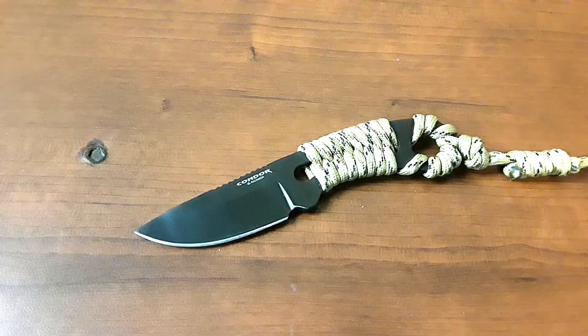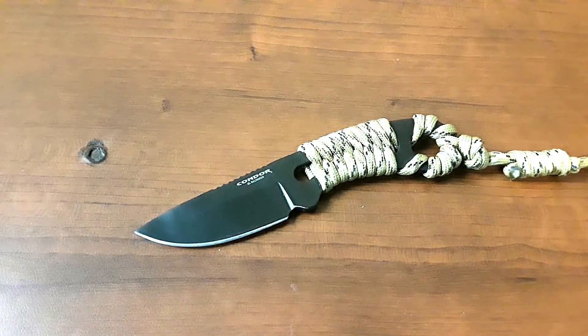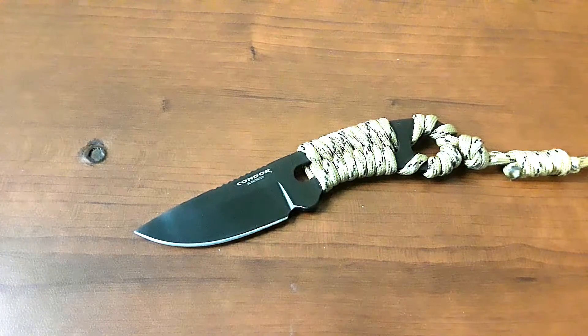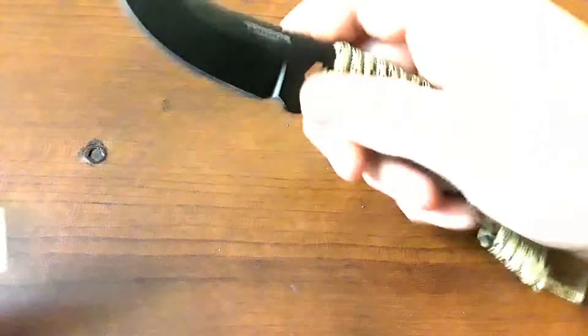Hey everybody, welcome back to Gideon's Stuff, and today we're taking a look at a very cool knife. This is the Condor Carlitos. Very excited about this little fixed blade. Let's get into this.